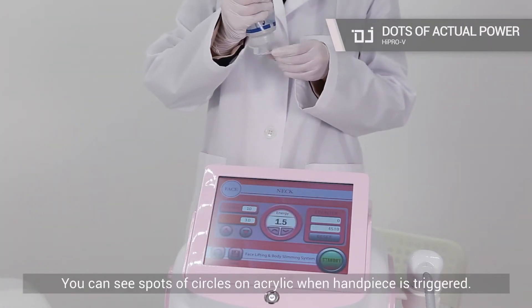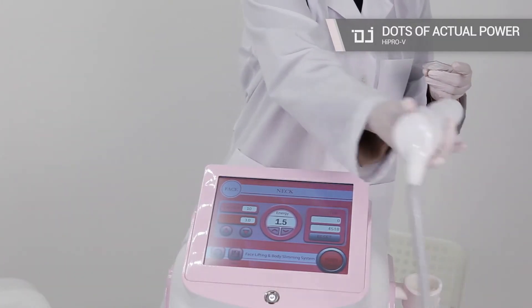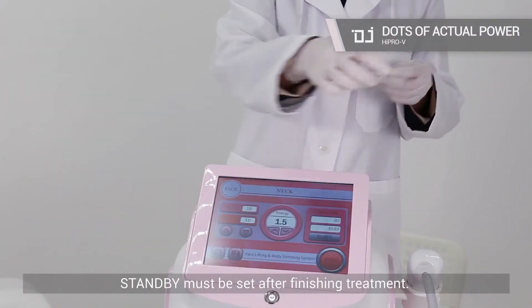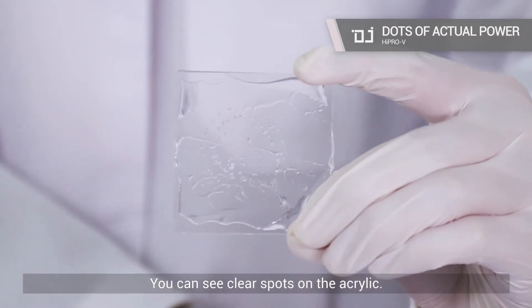You can see spots of circles on acrylic when the handpiece is triggered. Standby must be set after finishing treatment. You can see clear spots on the acrylic.